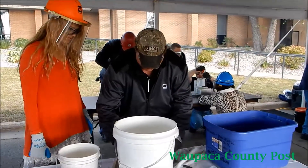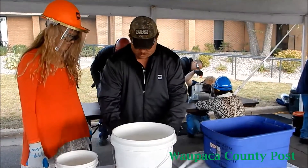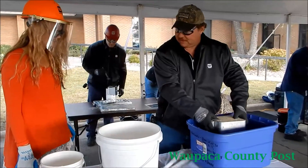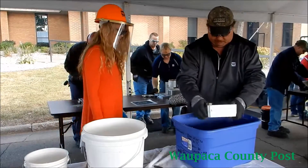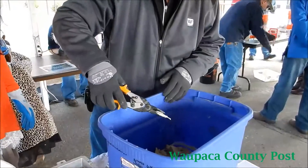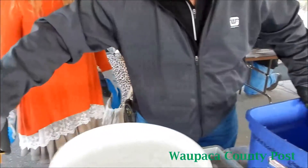So what you'll do is you'll pick this up like this — use your thumbs and push it. I'll have you pull it over on this one. I'll put it in this cool water to quench it so it cools.